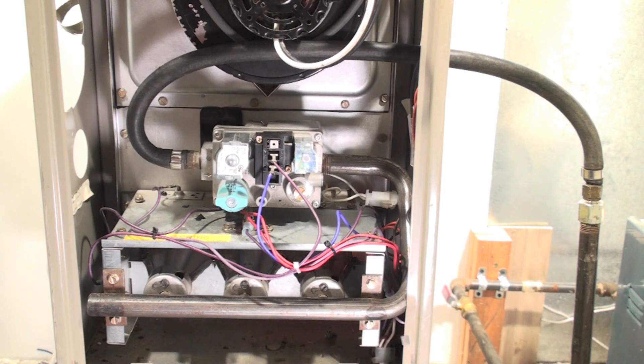But the worst problem with this furnace is the heat exchanger. Heat exchangers on most of these things split apart and they could produce carbon monoxide, so you're going to look for that in the burners. Other than that, these furnaces weren't too bad — I didn't see a lot of problems with them other than the heat exchanger problems, which was plenty bad enough. Definitely look at the heat exchanger on any GMP you get to, because it is probably broken.